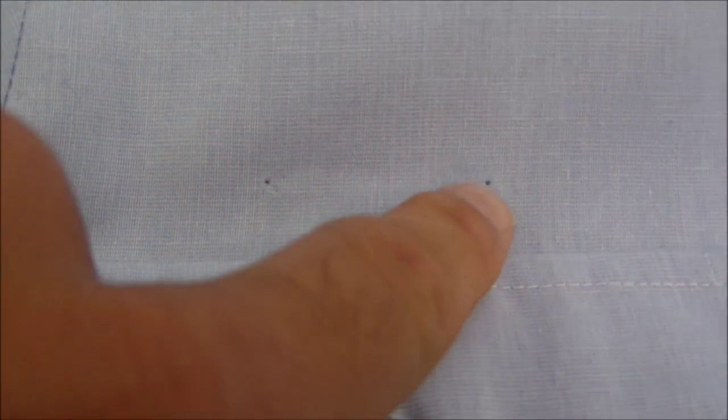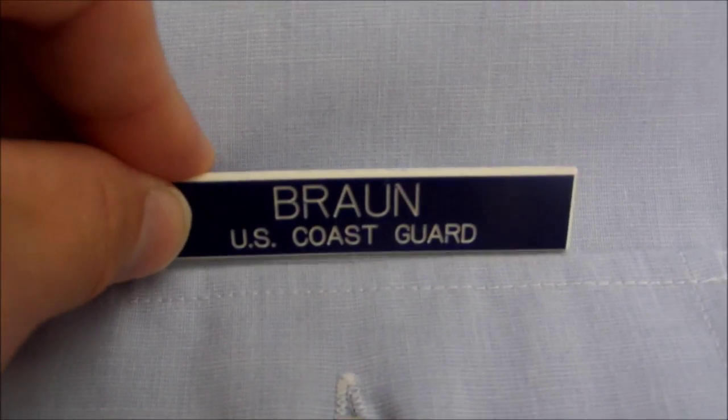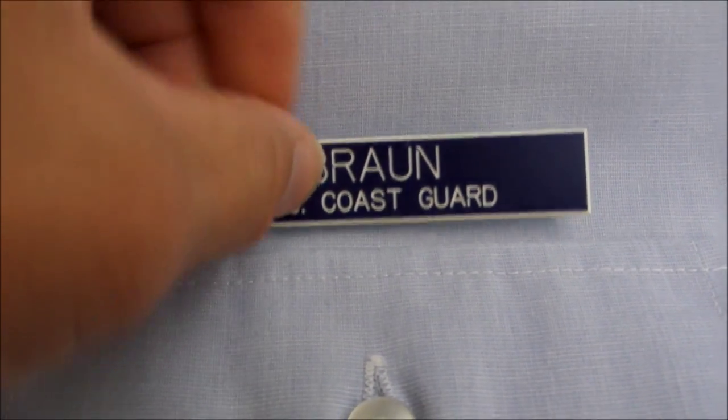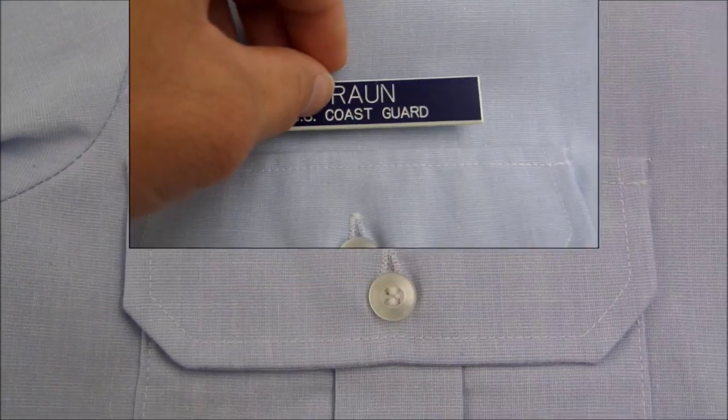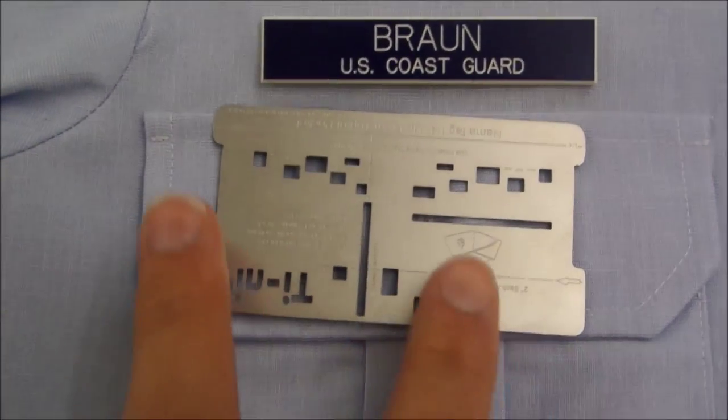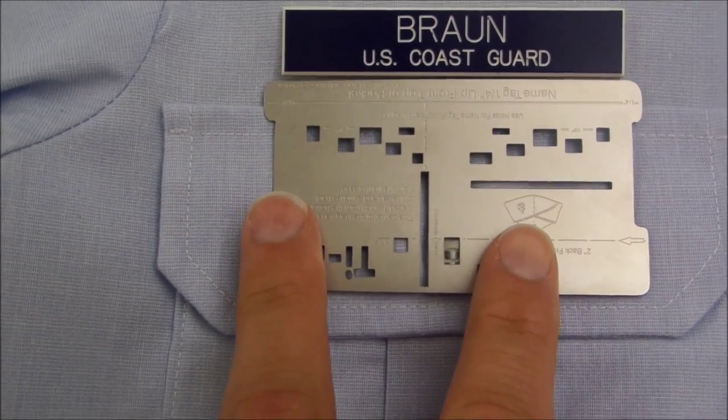Remove the name tag and the pennant card from your shirt, locating the holes left behind from your name tag. Place your name tag back in the holes left on your shirt.